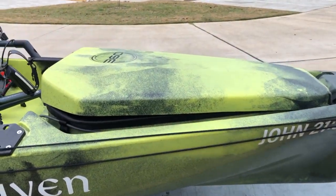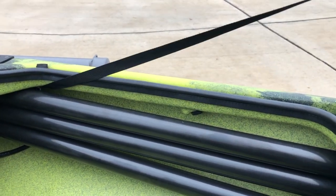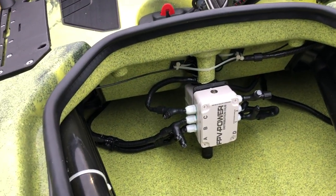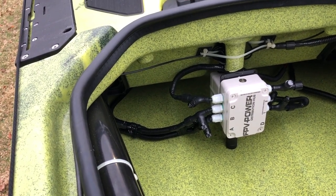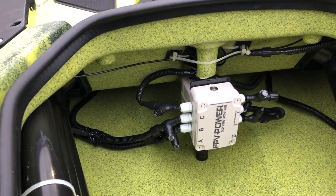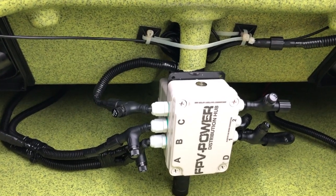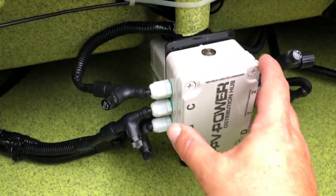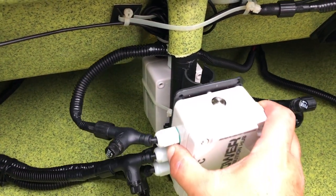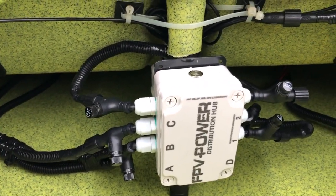I've got one hand on the camera and I'm going to use my other hand to point with. We're going to start right here at the bow hatch — I've already taken out the tub to make it easier. If you haven't watched the previous videos on all the products I was going to put in here, I encourage you to do that. I've mounted my FPV power hub, my distribution center, mounted to this mount that hooks to the mast pole right here. Behind that is the 12-volt regulator which regulates constant power.